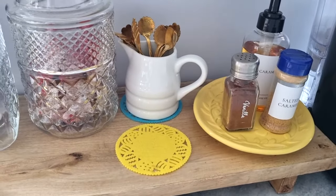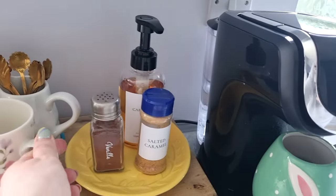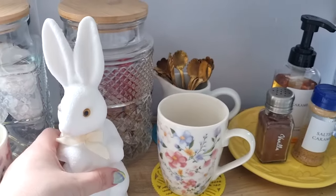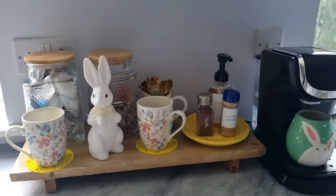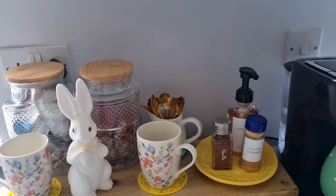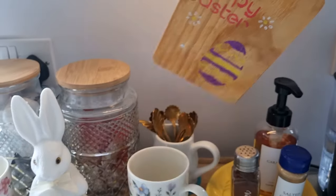I've got some Easter coasters from Poundland — they've got Easter eggs around the outside. I thought I would put my Poundland mugs, which are kind of spring into summer, on those coasters. And then a little bunny to sort of mirror the bunny that's on the mug. I think that just looks really cute — it looks springy. It's got a touch of Easter on it, not too over the top, but there's definitely plenty there.